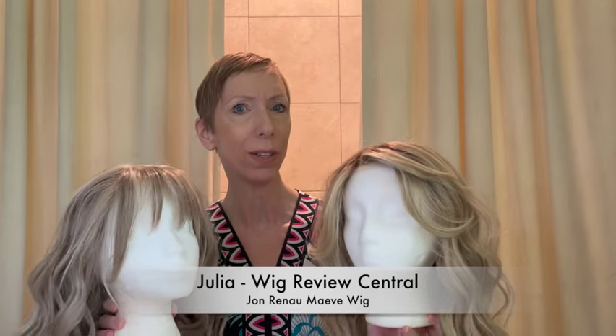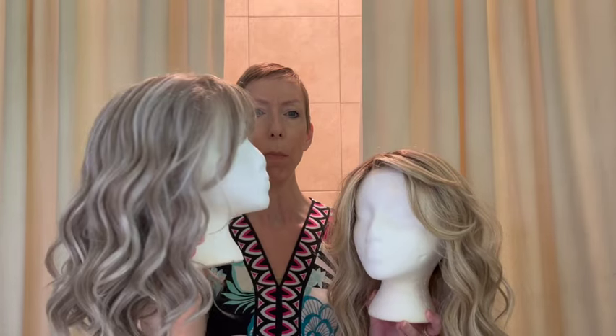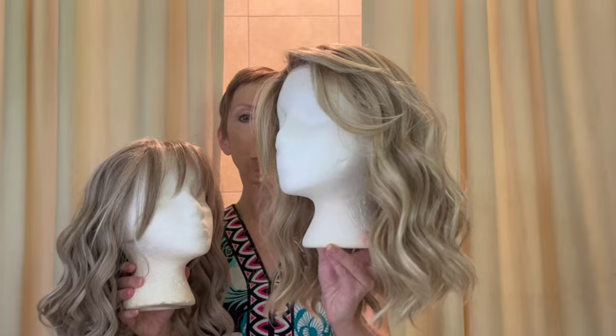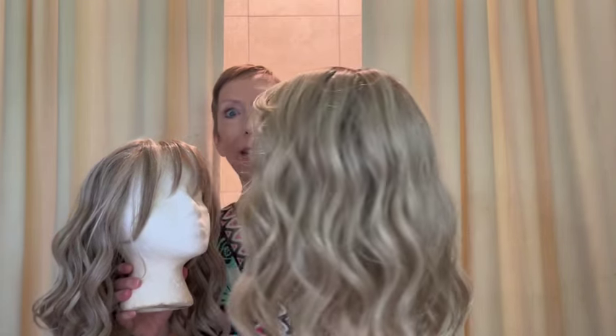I have Maeve in two colors. I have Maeve in the color 101F48T Martini — a beautiful cool beige platinum blonde with soft white gray and light brown mix. I also have Maeve in the color 22F16S8, Venice Blonde — a light ash blonde with light natural blonde platinum highlights.